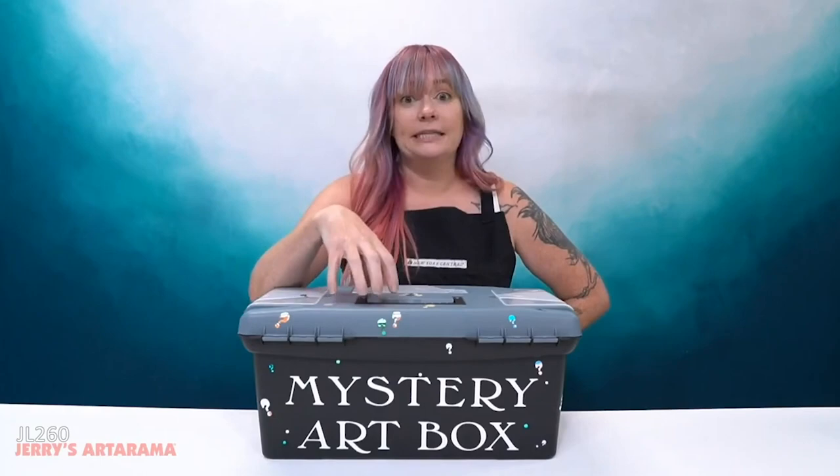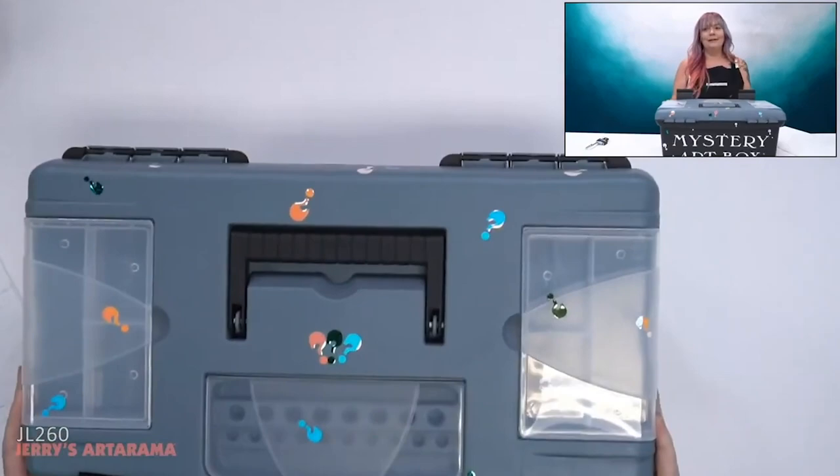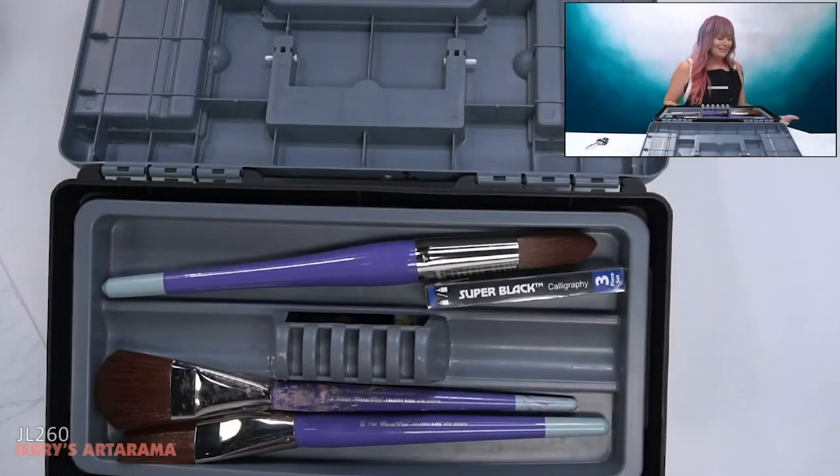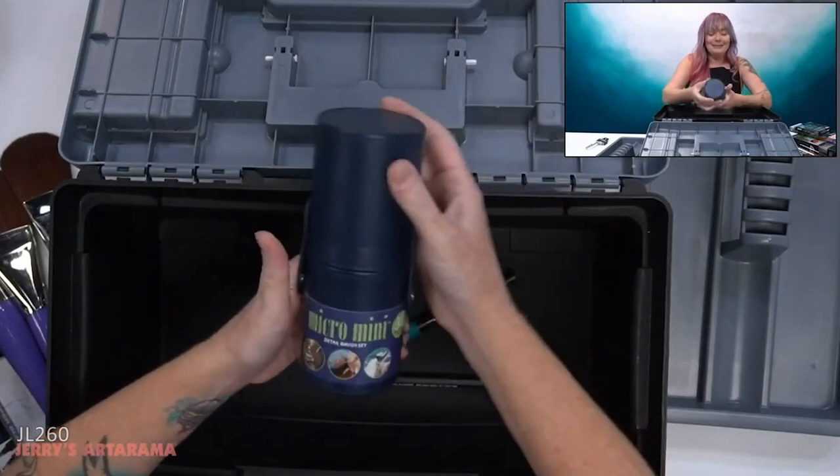I have no idea what's in this box — it is locked. Let's see how fun today's show is gonna be. You guys are not nice. So I'm working on a 12 by 16 canvas, and they gave me mural brushes. Really? So this is the micro mini detail brush set.